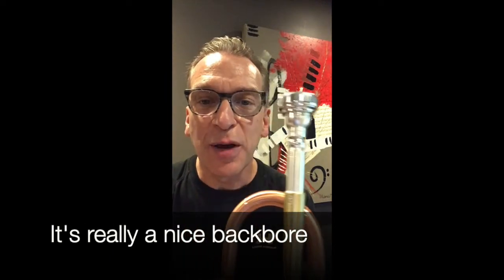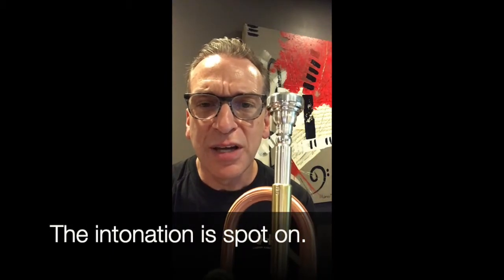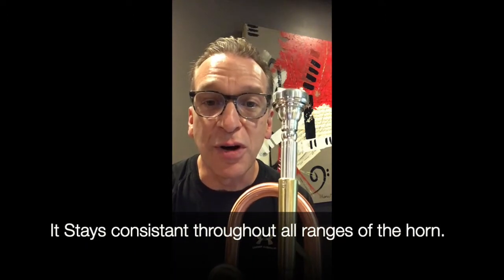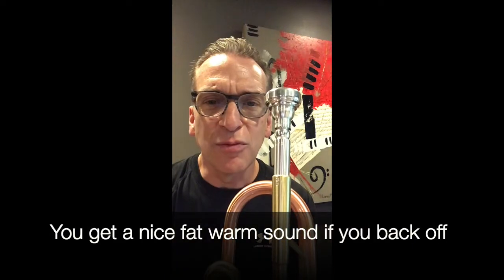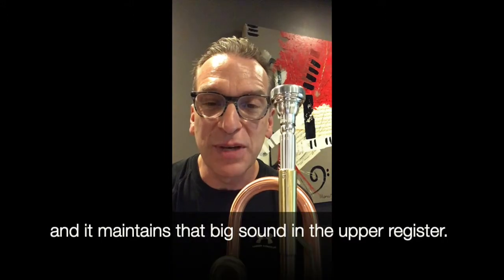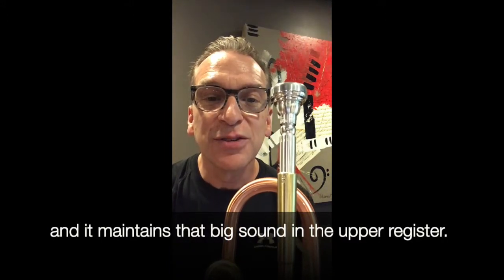It's really a nice backbore. The intonation is spot-on — it stays consistent throughout all ranges of the horn. You get a nice, fat, warm sound if you back off, and if you step on the gas, you can really light it up, and it maintains that big sound in the upper register.